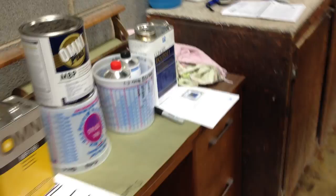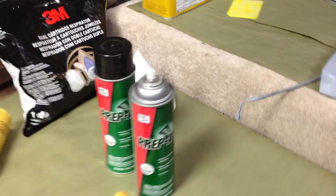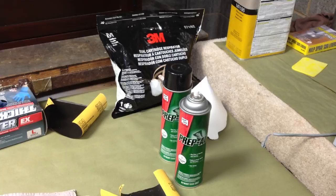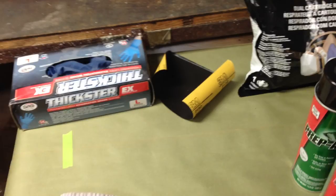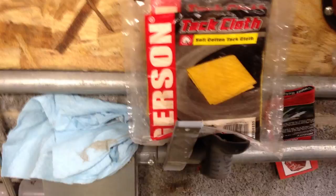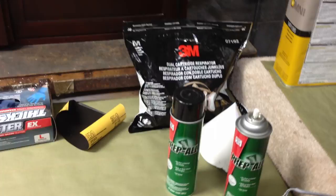First step in this is prep solvent. Rub it down — it gets rid of all the dirt, grease, and everything. Once I do that, then I'll go over it with some tack cloth here. I'll bunch it up and go over and get rid of any piece of dust, lint, or whatever, because that will show up really bad in the paint job.